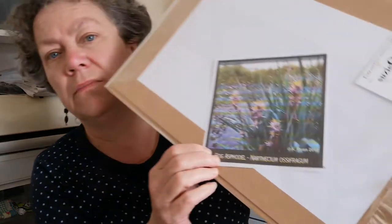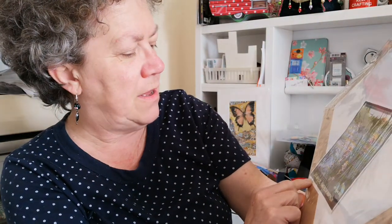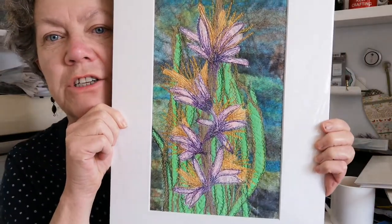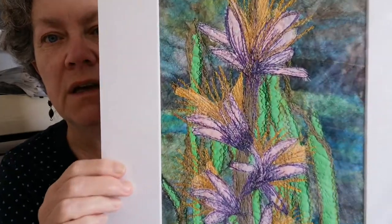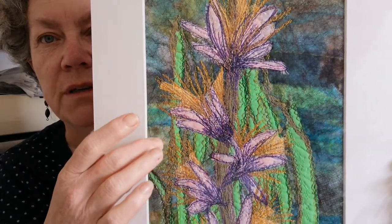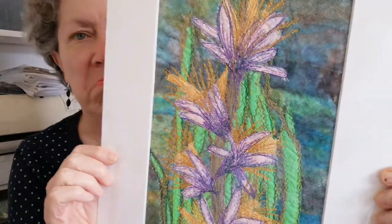This one — I tried to copy the Bog Asphodel, a local plant from Devon. And that's my interpretation of it. Again, it's layered fabric background, Misty Fuse, and then fabric, and then machine embroidered on top of the fabrics.